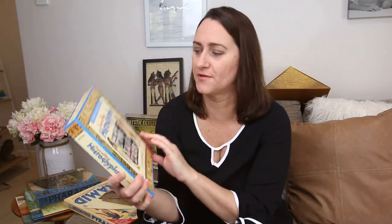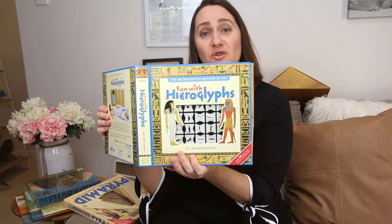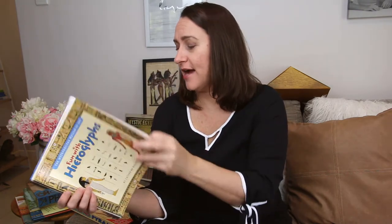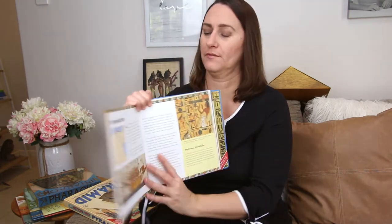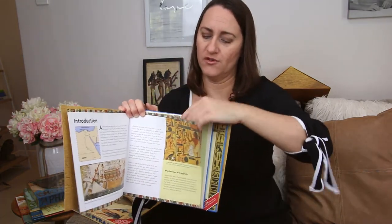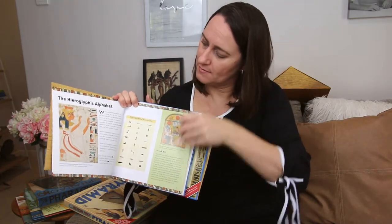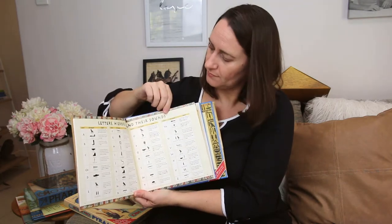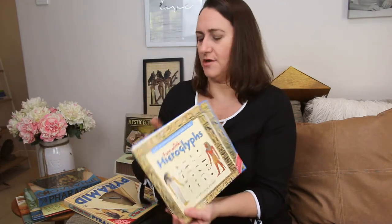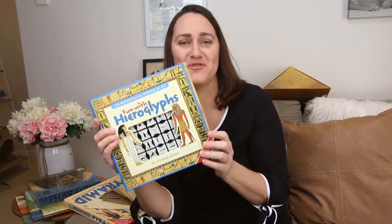This is my Fun with Hieroglyphs stamp kit. Inside are all stamps — so if you didn't want to have to do the hieroglyphs all by hand. This kit was put together by the Metropolitan Museum of Art, and attached to the back is a book about hieroglyphs giving you all the information about the hieroglyphic alphabet. This is one that will definitely get used.